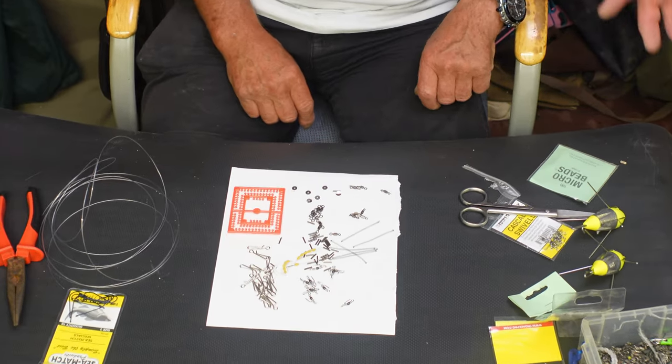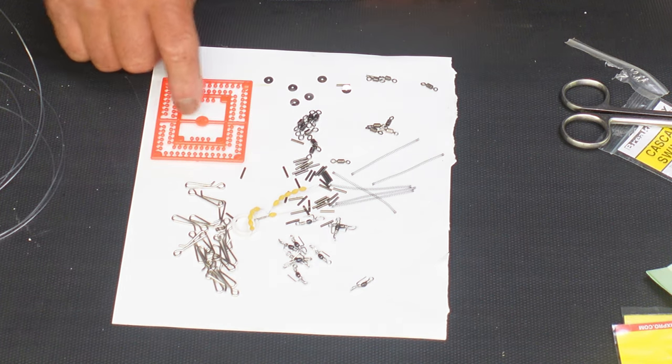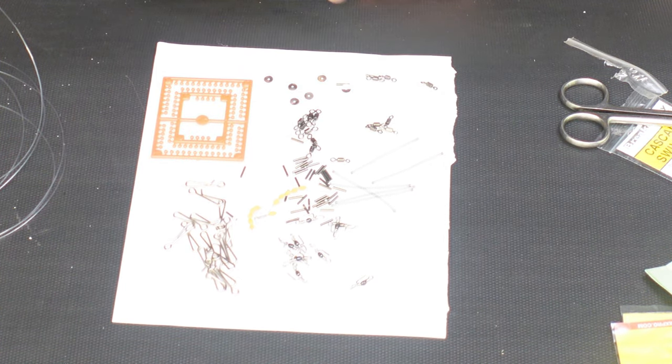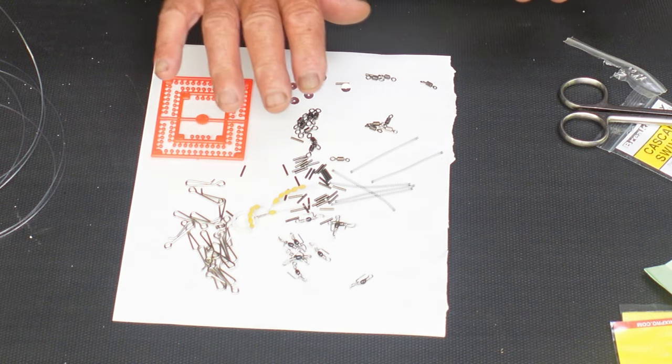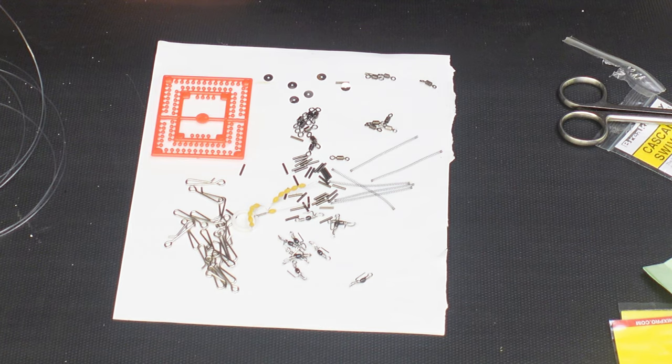For this rig we only need the beads, the Gemini clips, the swivels, and the clip crimps. That's all we need — we don't need anything like springs for this one.